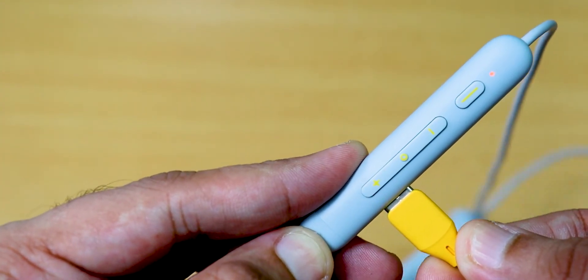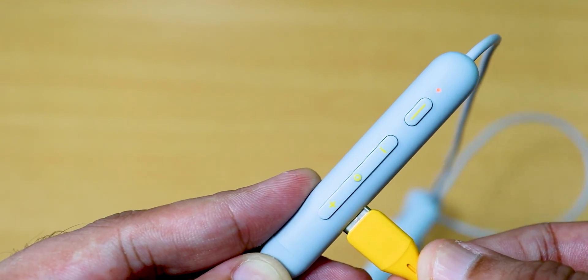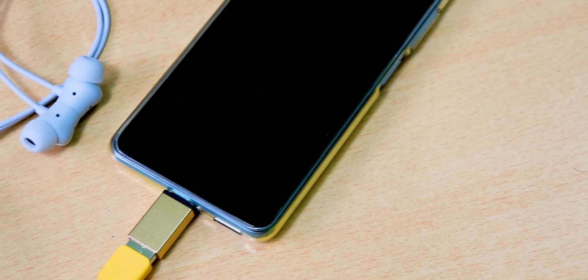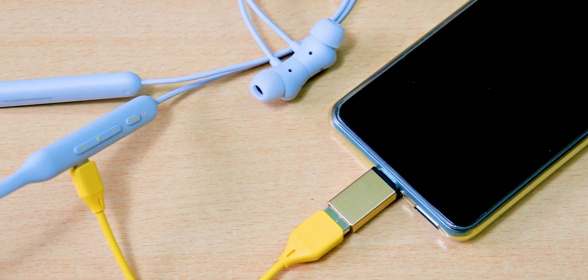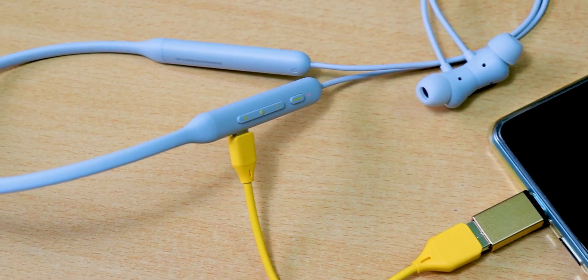Looking at battery backup, the neckband lasts 20 hours on a single charge, and around 12 hours with noise cancellation enabled. I also like that we get fast charging support — just 8 minutes of charging gives around 12 hours of playback.